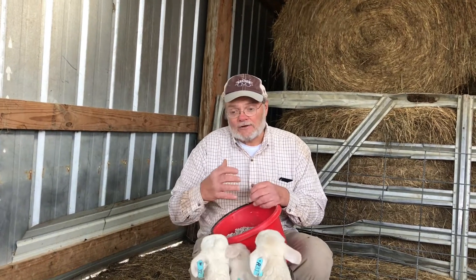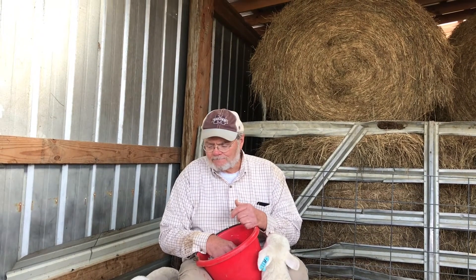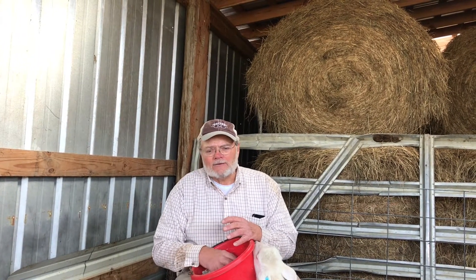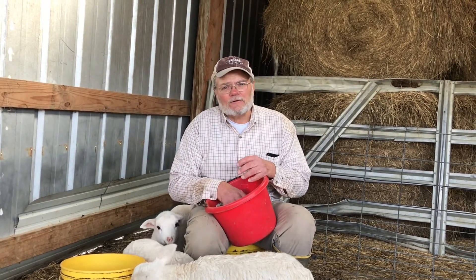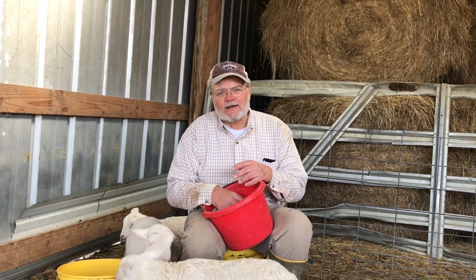Right now the ewes are putting out a lot of milk and will really peak in another week or two. It's important that you feed them a good ration while they're producing a lot of milk for their lambs. If you don't, they're going to lose their weight because everything passes on through them to the lambs — so you really need to feed them well. I like lambing in February. It was cold and we lost some lambs, but by the time May comes around when I wean them, these lambs will be 40 to 50 pounds, and it won't be a big change going from their mamas to grazing on their own.